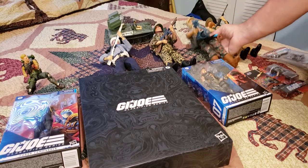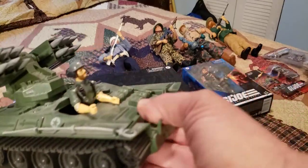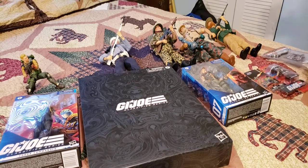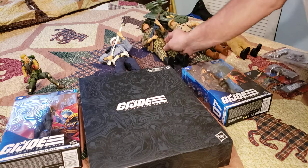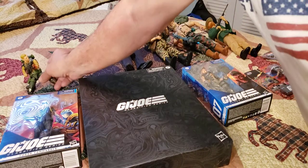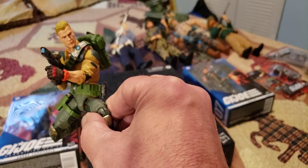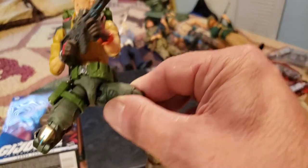They came up with these guys — still 12-inch, but more in the likeness of the cartoon characters or the comic book characters. Since then, these are some of the vehicles. This is the Wolverine — it's got Breaker in it. You could make several different kinds of vehicles for the enemy and everything else, which was excellent for the line. It made millions, I'd have to say billions, of dollars for Hasbro.